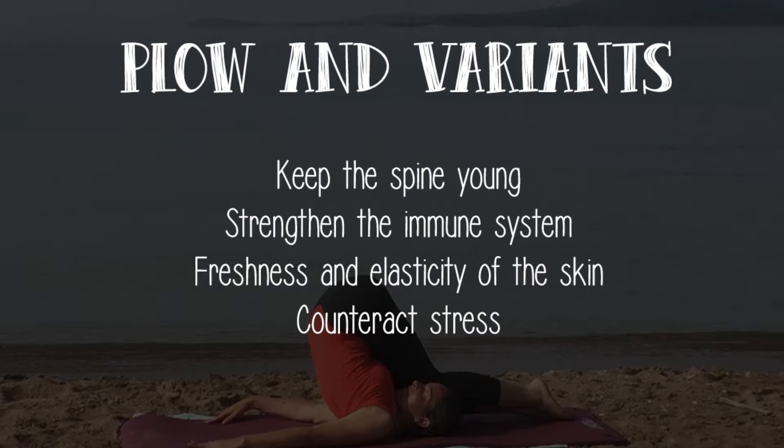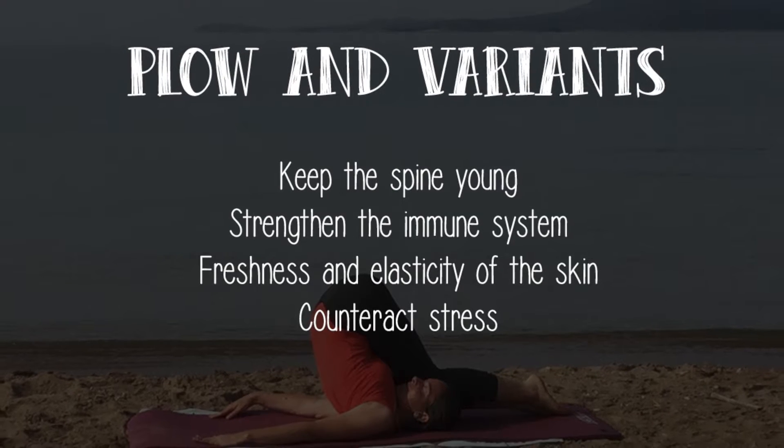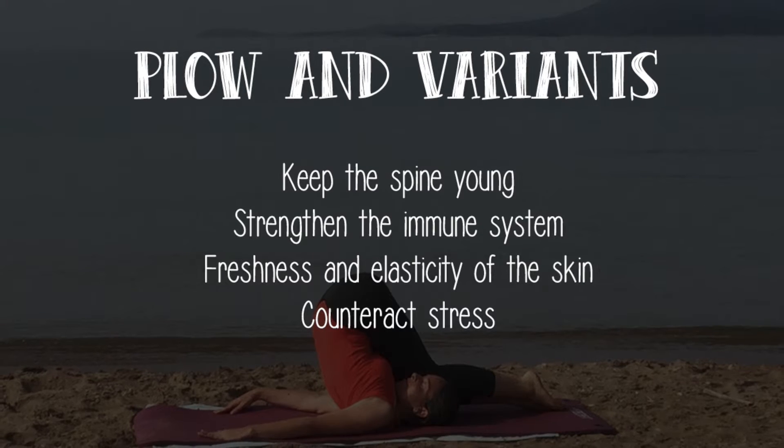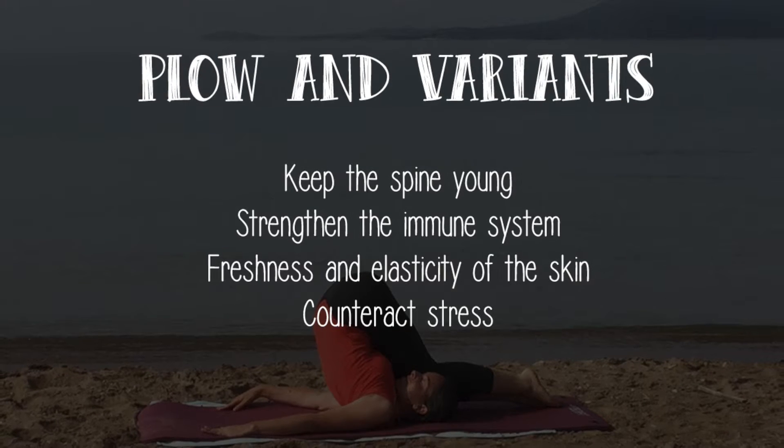In addition, the increase of blood flow and oxygenation gives freshness to the skin, face and scalp, making them look more youthful. Finally, these asanas help counteract stress and teach you how to correctly breathe.